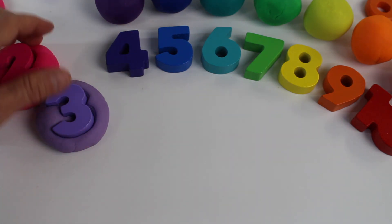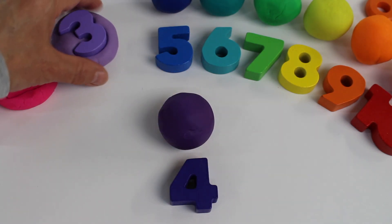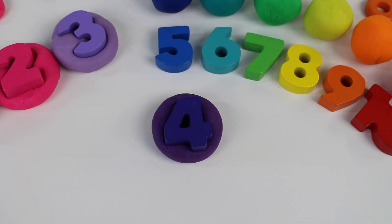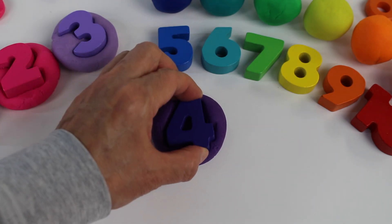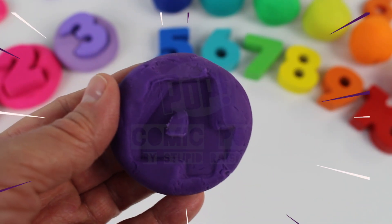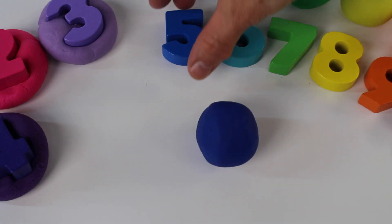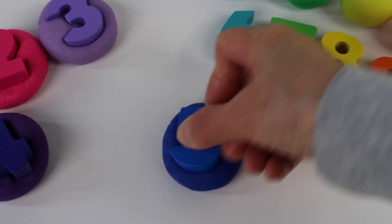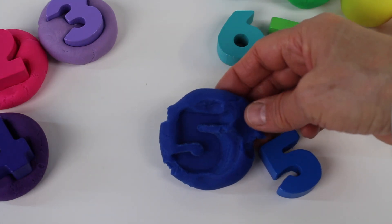Now let's take number 4, take the ball and squish it. It's a dark purple. Number 4! Now let's take the dark blue ball of dough. Number 5. Let's squish it into the dough. Number 5.